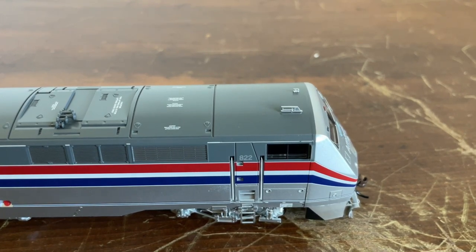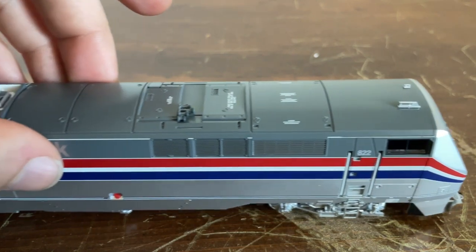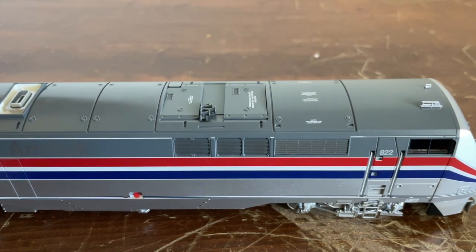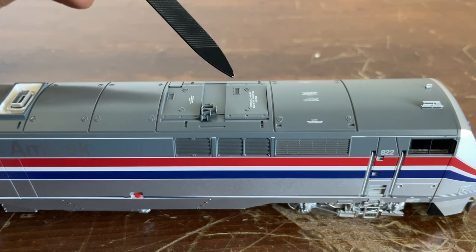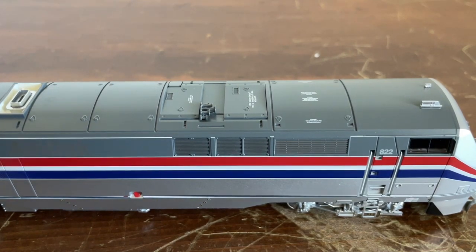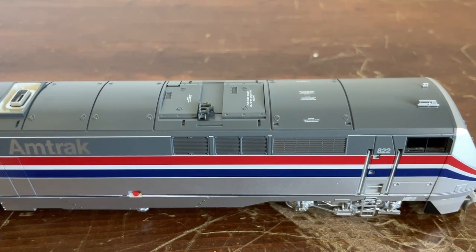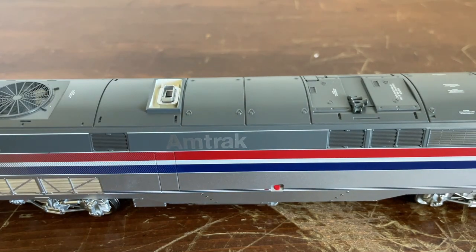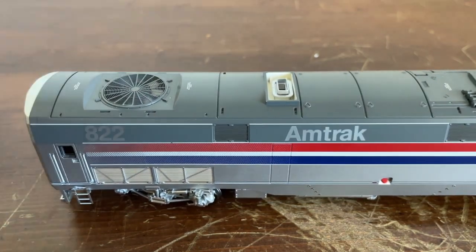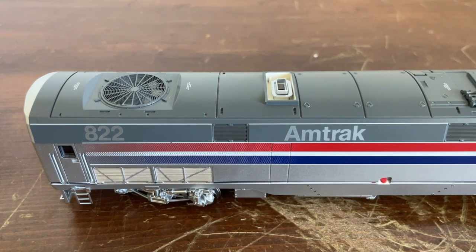Looking at the roof of the locomotive, we have two antennas. Moving the locomotive forward, you can see a lot of safety labels. One says 'Caution, the lifting ball is for lifting cover only.' This is a K5LA air horn by Nathan — that is the voice of Amtrak. As we move along, you can see the exhaust as well as the radiator. Unfortunately, that fan does not move when the locomotive is on the track, but that would be pretty cool if it did.